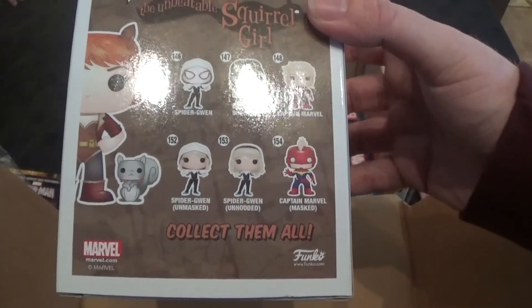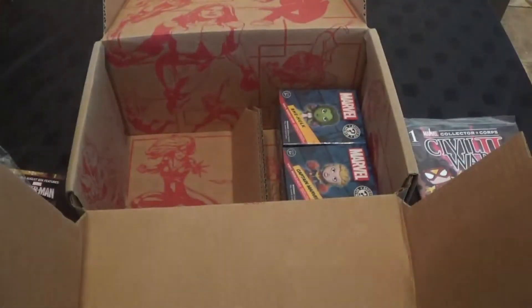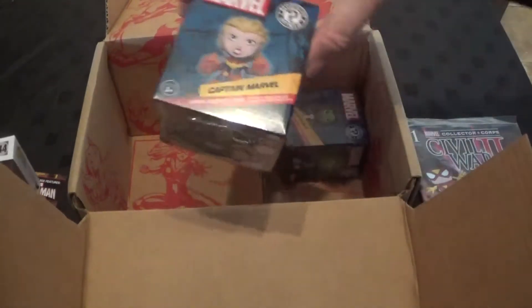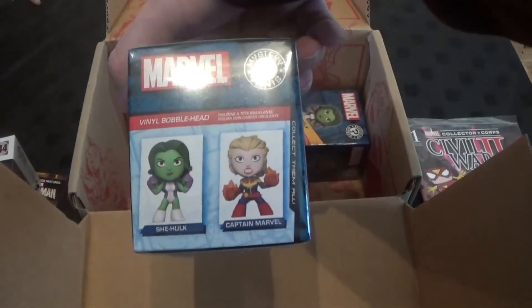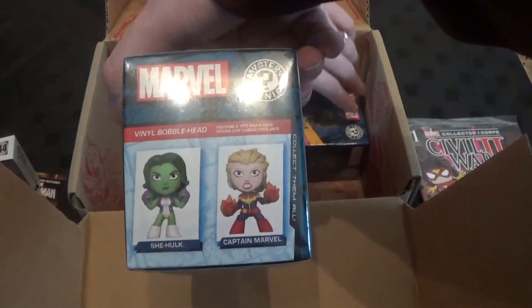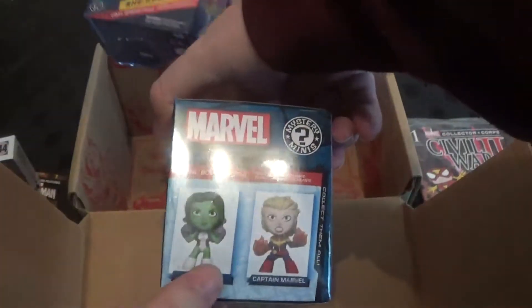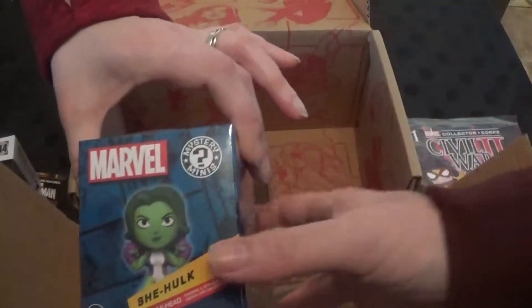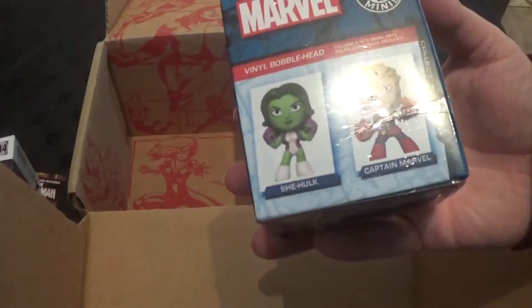I'm sure we'll get corrected in the comments. Oh, awesome — Squirrel Girl! There we go. And we have Captain Marvel. Wow, that's quite cool. And She-Hulk. Oh, mystery minis! Yeah, because of the sleeves — it's a question mark. Maybe it's one or the other. That's the mystery. I'll be getting more of it.